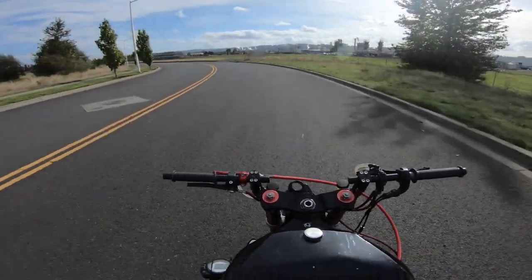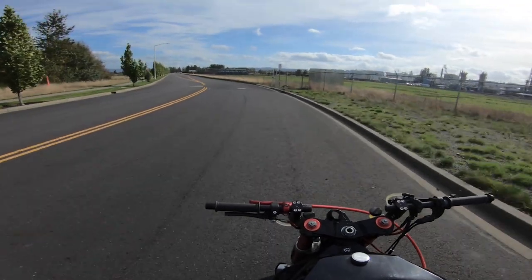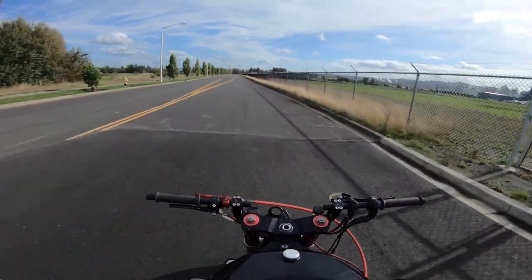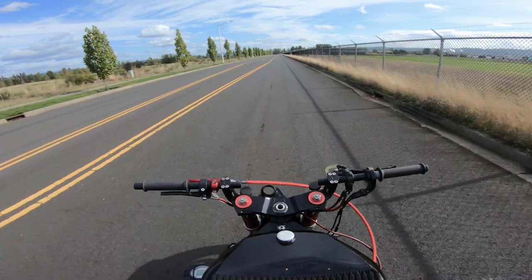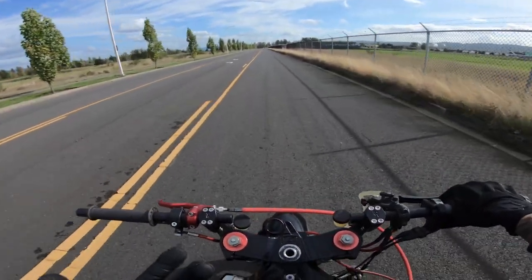All right, everybody watching this video is going to have different skill levels, but anybody that rides streets can use this technique to add more style, get bigger jumps in their tricks, and overall just add more flavor to your riding. This first step is going to be pretty basic but it's absolutely necessary.